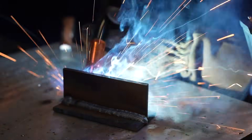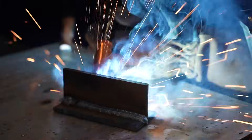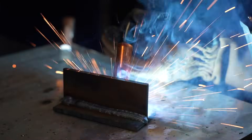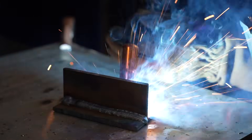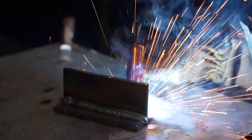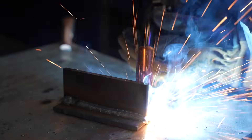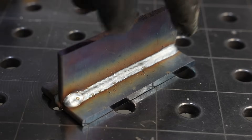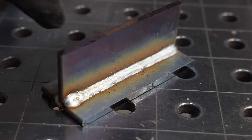On the back side, notice how much faster I'm moving. Paying attention to stick-out, angles, and travel speed keeps them consistent. Moving more quickly keeps me up on the leading edge of the puddle, which only helps with penetration, and it gives me a more appropriately sized weld. On top of that, I'm cutting down my weld time by a lot — which is a big deal if you're doing a lot of welding — and it also saves on wire and gas without sacrificing strength, because that extra material is just piled up and not really doing much for you.